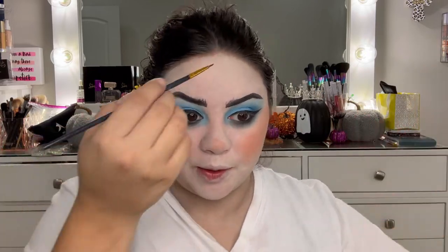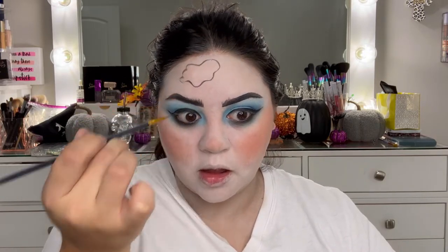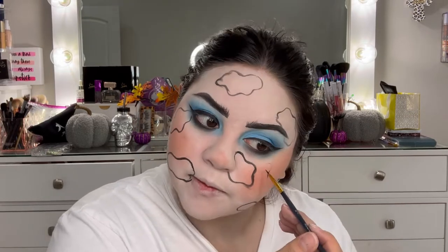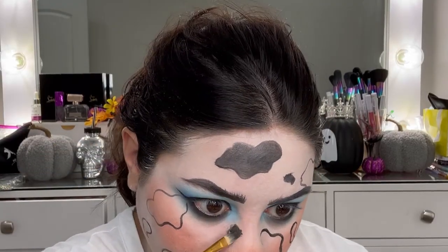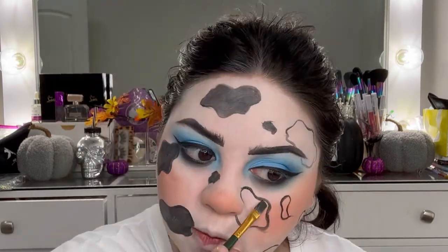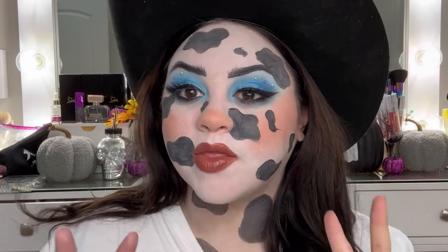Now we're gonna start drawing our cow print — you just want to do random spots. I'm super scared but here we go! I'm doing random spots with the water-activated paints. You want to keep going in there making sure it's as dark as you can get it because you're going to fill it in later. I did some smaller spots and some bigger spots — whatever you like. If you want a reference, look up a photo. Then you just fill them in and done!